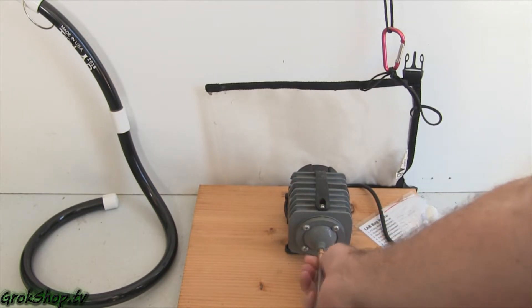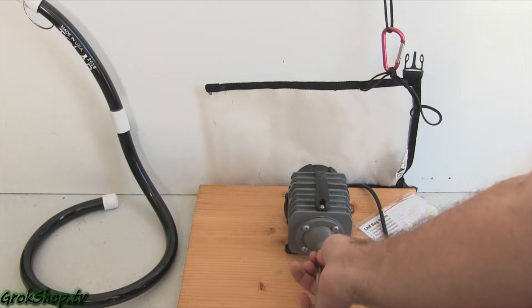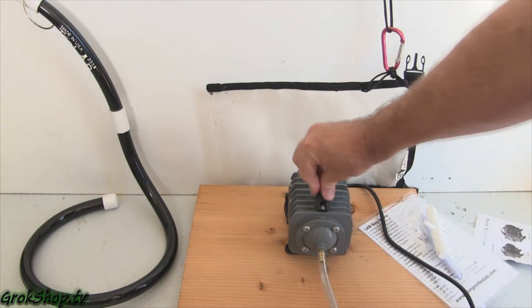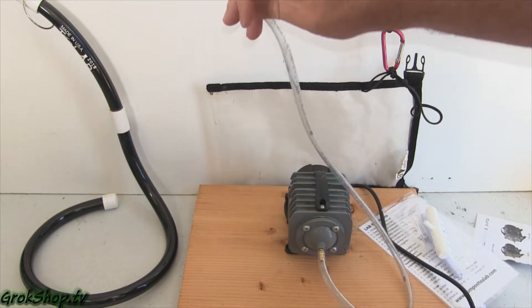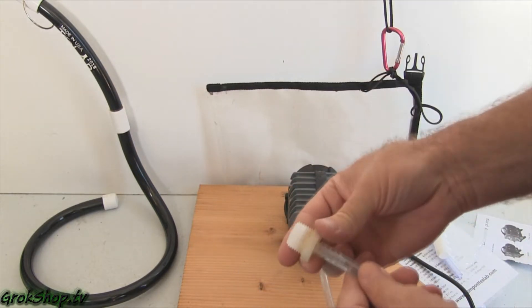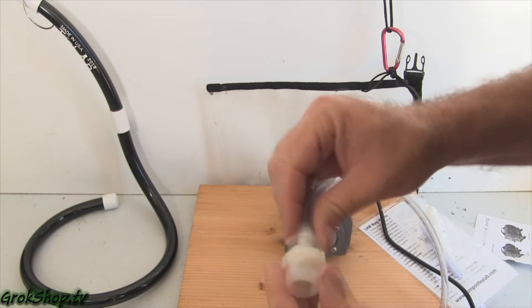The pump has little rubber feet, but I found you can't just set it on the ground — it'll travel around and leave rubber marks everywhere. What I ended up doing was screwing some screws into scrap wood, and that pretty much sufficed to hold it in place.